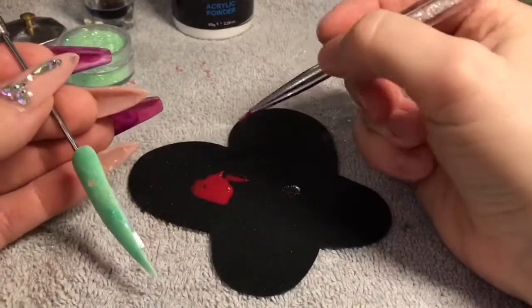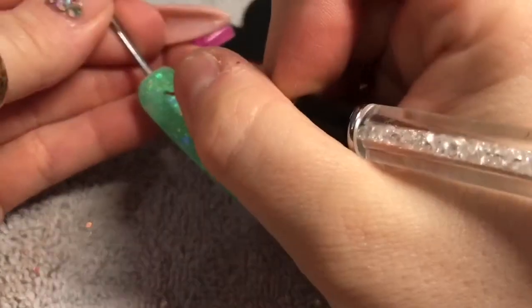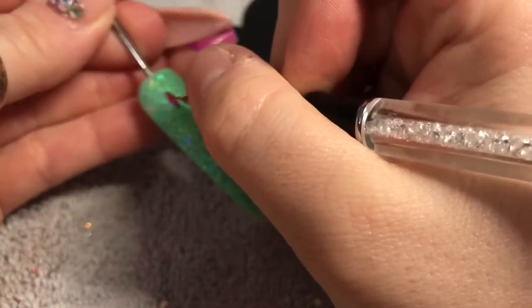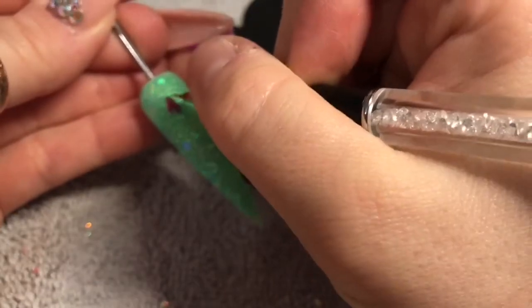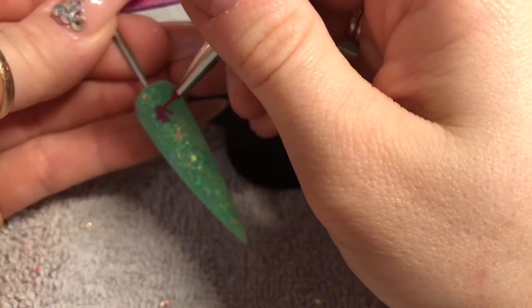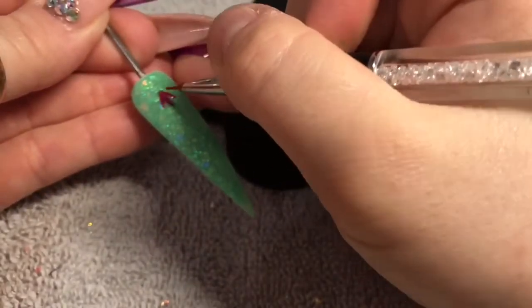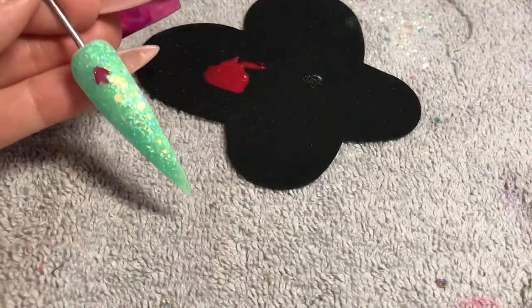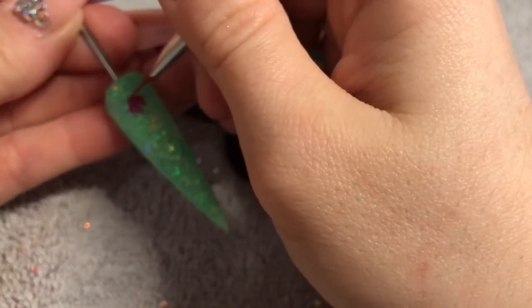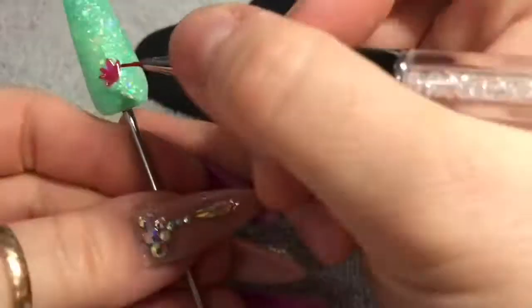Once it's set, I filed and buffed it. If you're not very good at painting, I would suggest you top coat the nail first. I'm getting a little bit more confident with painting so I didn't bother. I've taken a red and a hot pink gel polish and just mixed them together to create a more pinky-red color.